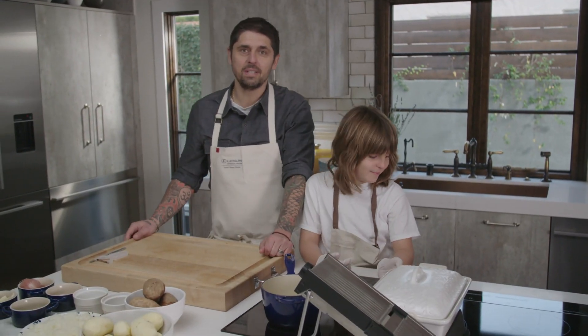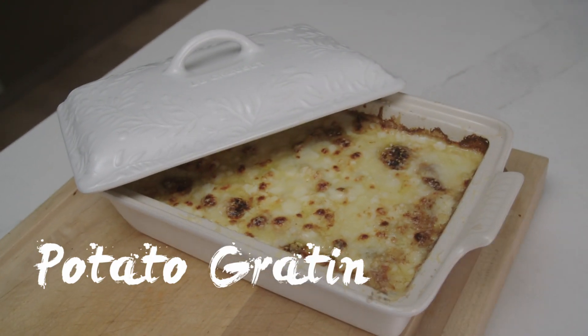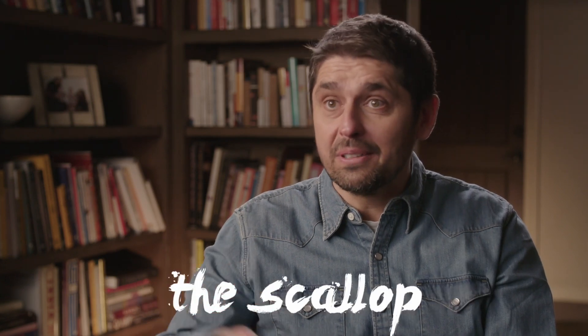Welcome to Ludo la Maison. Today, we are going to do gratin dauphinois — potato gratin. In America, they call it scallop gratin. I remember I had that one day, but I didn't know it was just with potato. I was looking for the scallop! You call it scallop gratin, but it was just potato. That's funny.